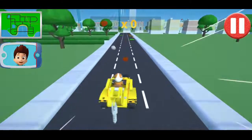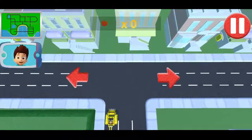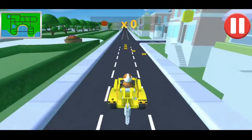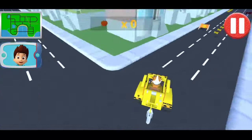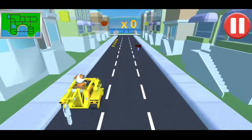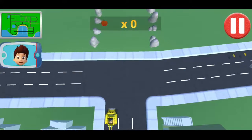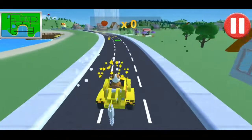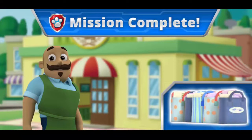You've got all the food! Now take it to Mr. Porter's Cafe. Turn left — this is the way, good job. Turn right — this is the way, good job. Turn right — not much farther now, great driving! Way to go! Mr. Porter says you're faster than any drone!